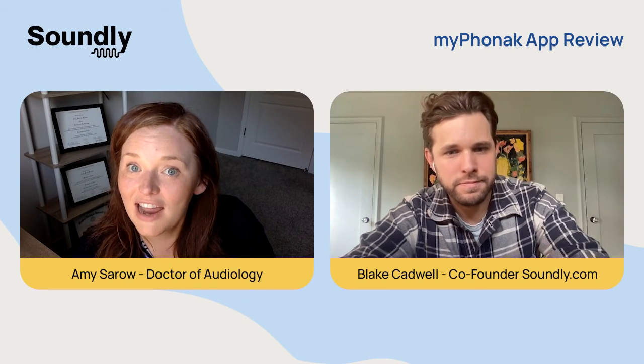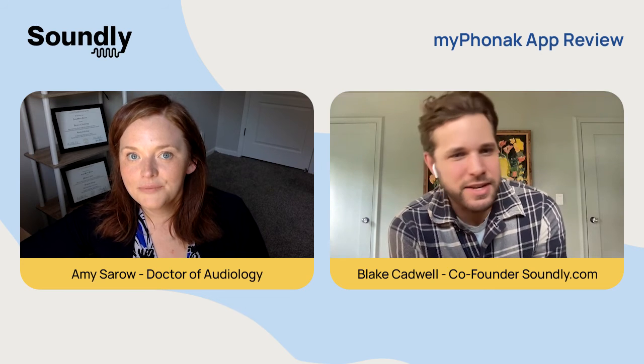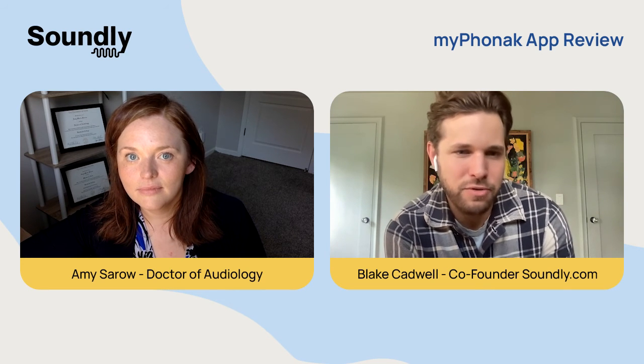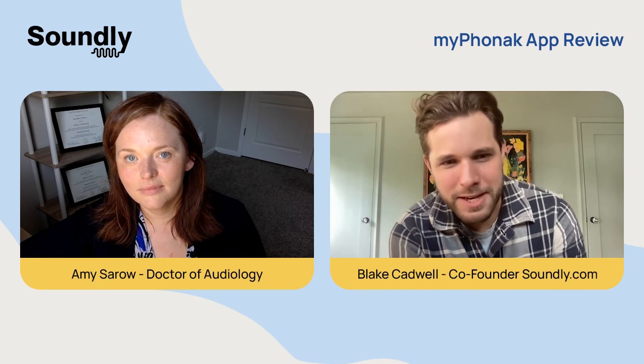Those are the highlights of the features of this app. That is how you connect your hearing aids to the My Phonak app through your iPhone or Android device. Dr. Amy, thank you for your time. And to you, the viewer, we wish you the best.